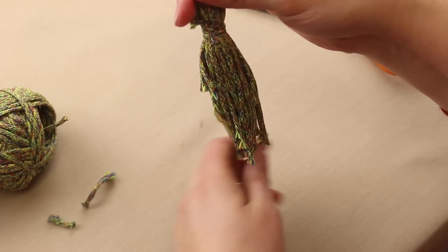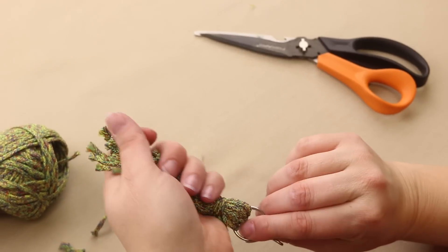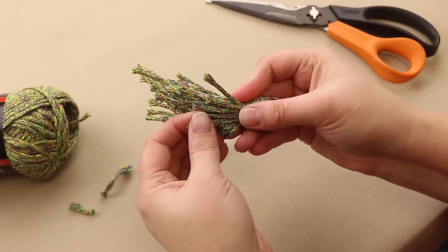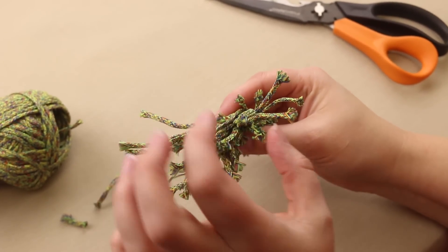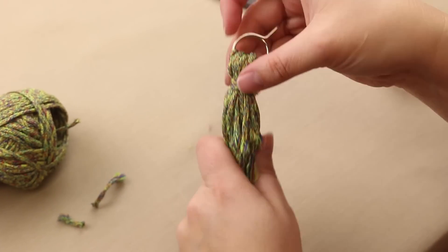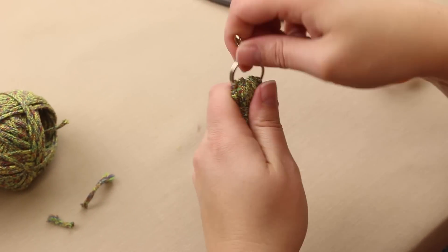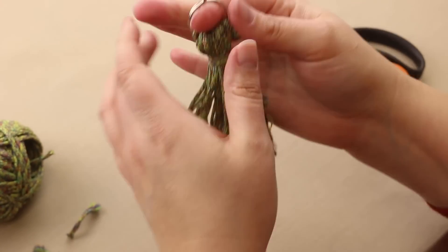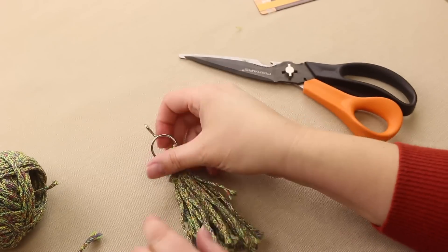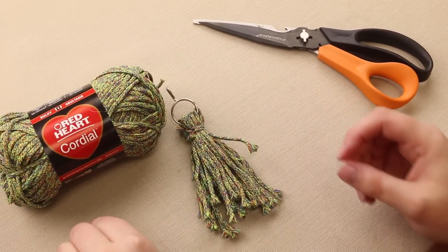Then you can leave it like this — I kind of like it like this — or you can trim it all even. And as this ages and it's been thrown in your purse or whatnot, the yarn is going to unravel, so it's actually going to turn into more of like a pom-pom. So you can just throw that on there. I thought that would be handy to help find my keys in my purse. So there you go — and that's the Red Heart Cordial.